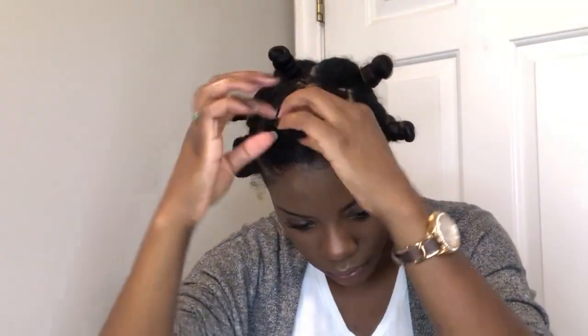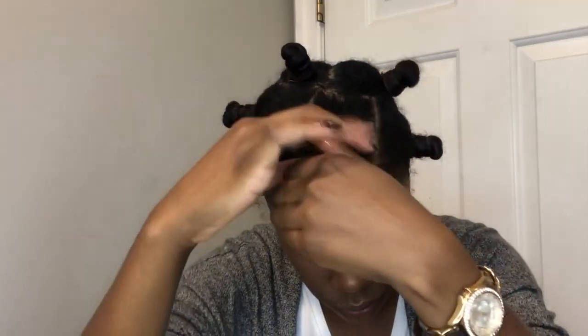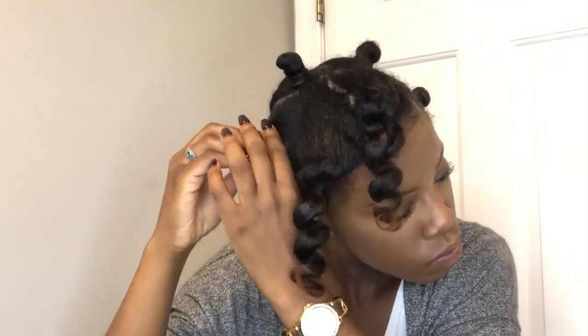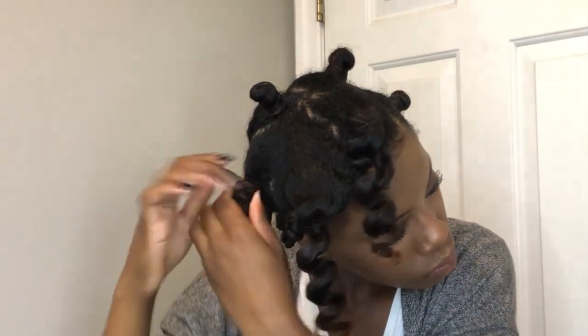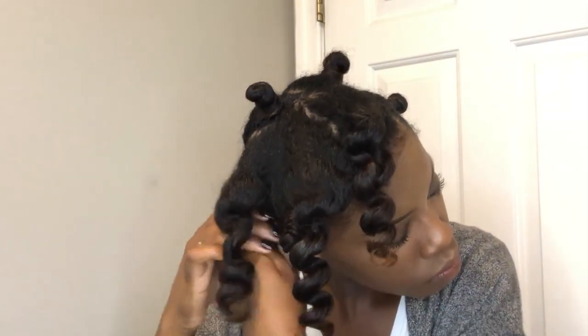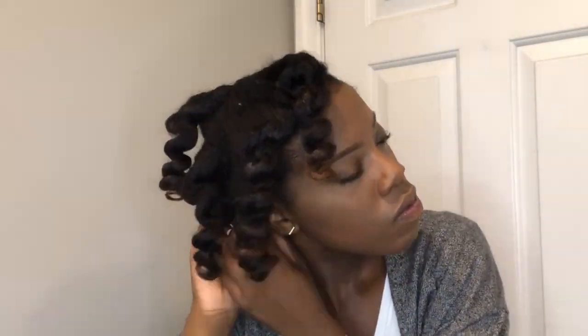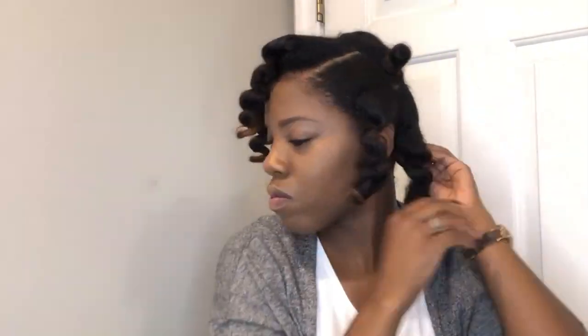Next, take any oil you'd like — I'm using a thick argan oil of Morocco — get it all over your fingertips, then unscrew your bantu knot. Whichever way you twisted it, unscrew in the opposite direction so it falls out like a perfect little corkscrew. The oil helps reduce frizz. A little frizz is fine, but you don't want so much that you can't tell it was a bantu knot. Take your time — this is not something to rush. Unscrew slowly, rub the oil all the way down the shaft, and replenish oil as needed.